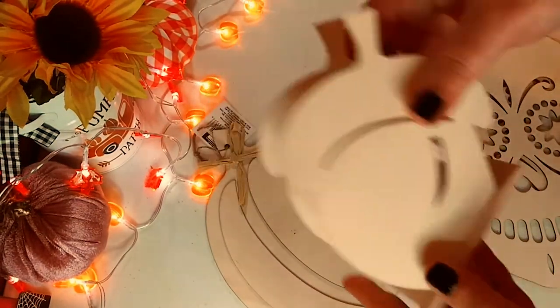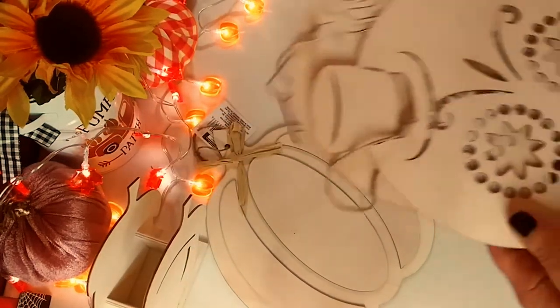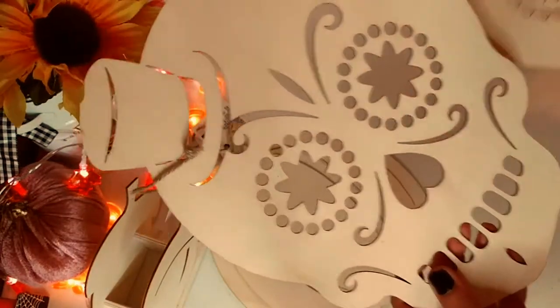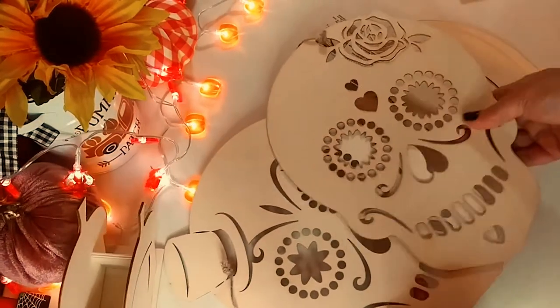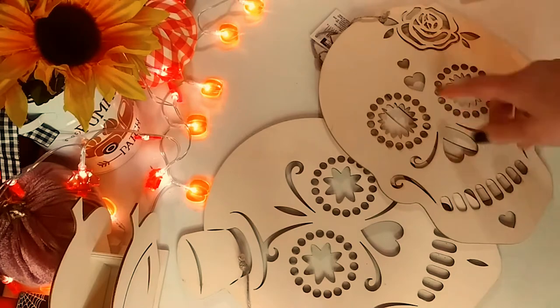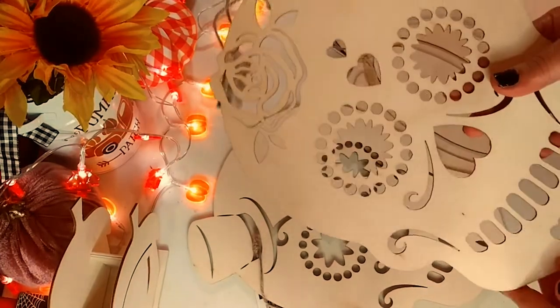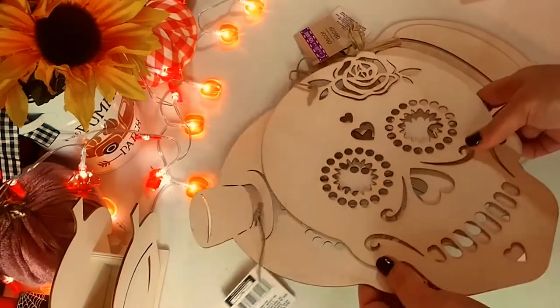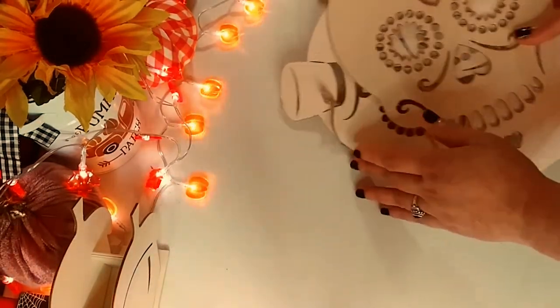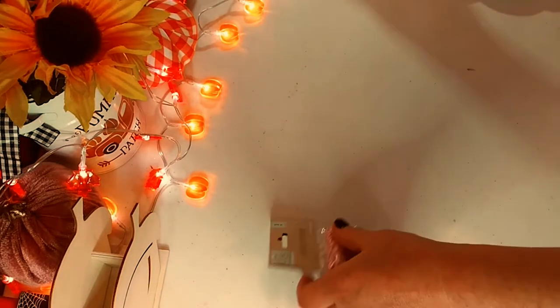I don't think I've ever seen that before at Dollar Tree. And then these two — I've never seen at my Dollar Tree either — these really cool Day of the Dead male and female skulls. I think they're going to be really, really nice to either pour over and then embellish further. I think that's going to be really, really beautiful. I love the detail in them. Dollar Tree is really stepping their game up with their craft stuff and art supplies.